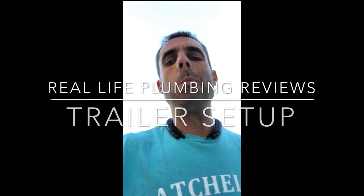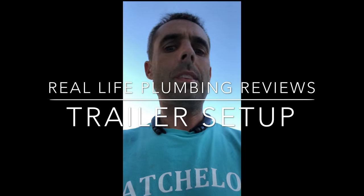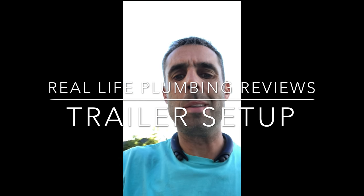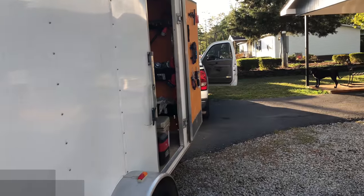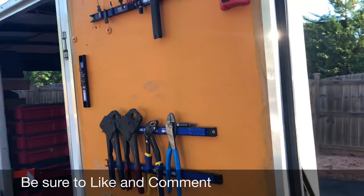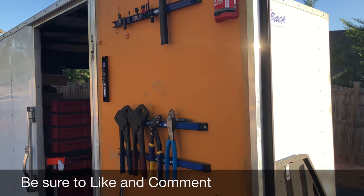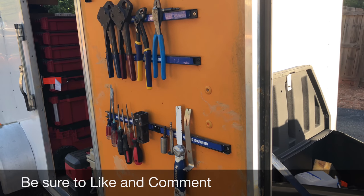I want to put together a quick video of how I have my trailer set up so you can get a sneak peek at how I keep my stuff organized as a plumber. I decided to take a different approach this time. I've had service body trucks in the past and decided to go with an enclosed trailer and a regular truck — just my preference. I like the way a trailer works better; it gives me more room to organize.